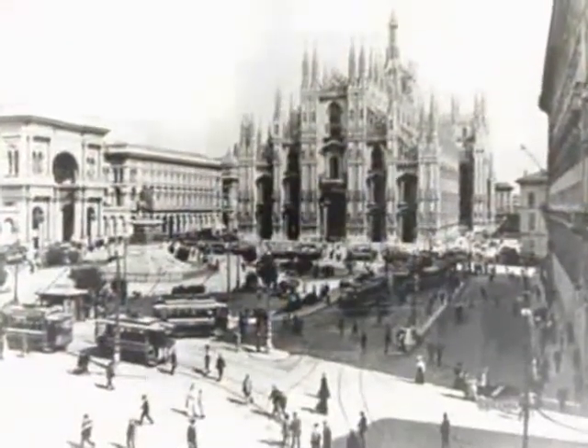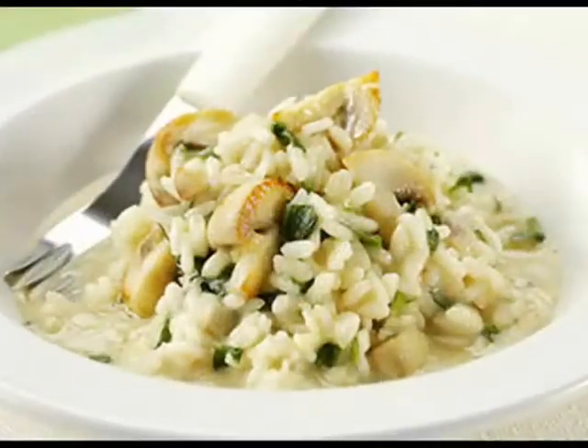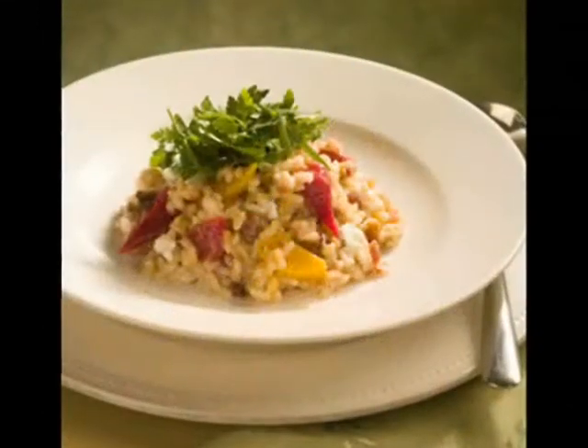Empezaron a hacer muchas recetas, inventando platos y nombrándolos según su lugar de origen: a la milanesa, a la piemontese, a la florentina. Se dice que el risotto no es un plato, sino una manera de preparar el arroz. ¡Suscríbete al canal!